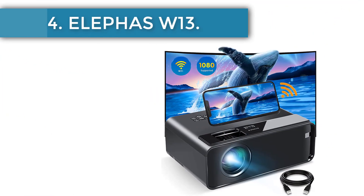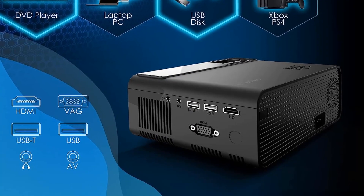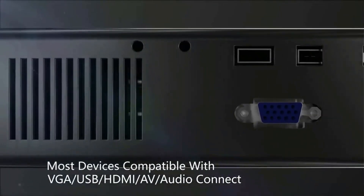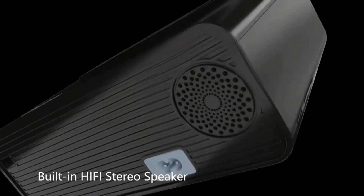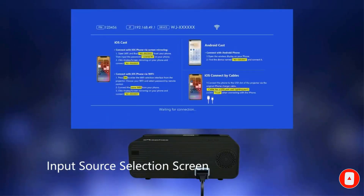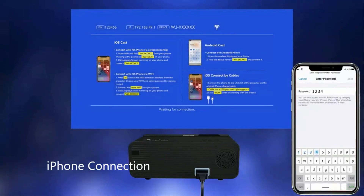Number 4: Elefers W13. Here's another great option for those who want to balance affordability with image quality. The Elefers W13 has a full HD LCD display with 24-bit color and a light source bright enough to keep the picture sharp and detailed without needing to turn the lights off. This is also one of the few projectors under $100 with built-in Wi-Fi connectivity to mirror or stream content from a phone or tablet. It includes HDMI, VGA, and dual USB ports, plus an HDMI cable, and comes with built-in Hi-Fi stereo speakers and an included 200-inch screen.